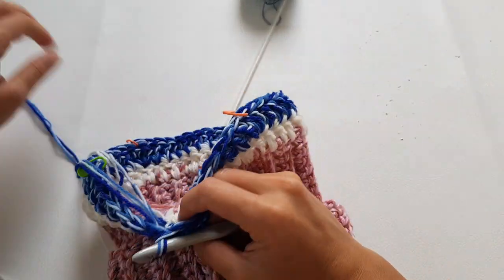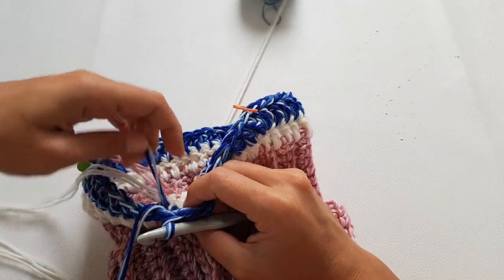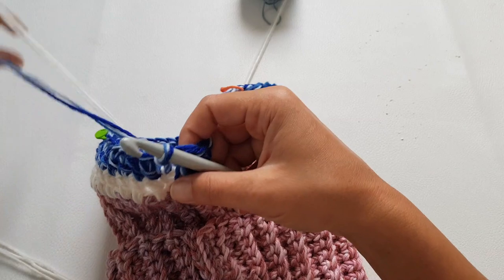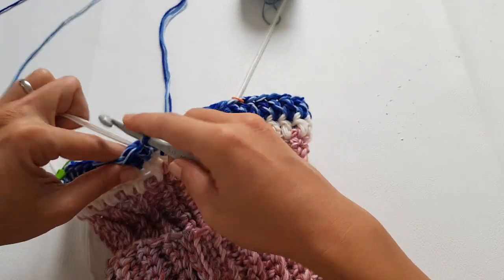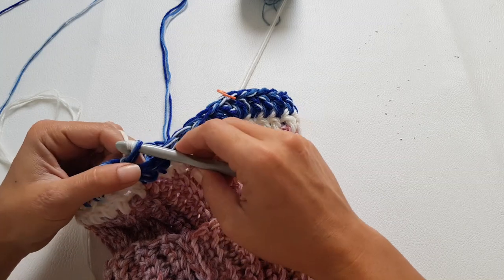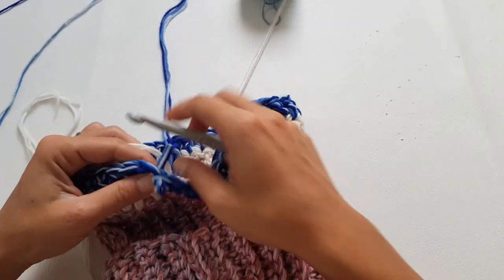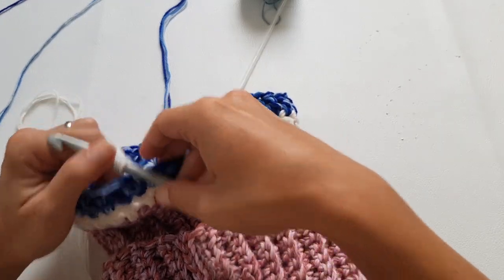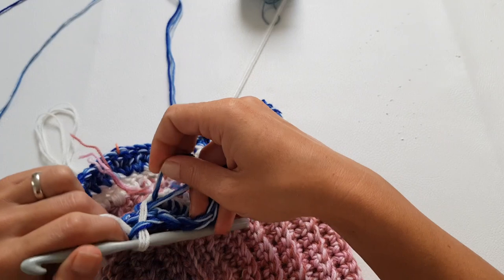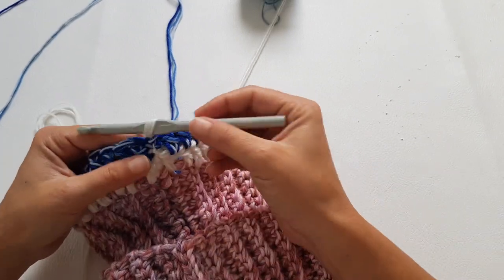Proceed the same at every corner and every stitch marker: make one double crochet into each stitch, and in the marked stitch make three double crochet, marking the second of those three. Then switch back to white — you can cut the blue yarn now.